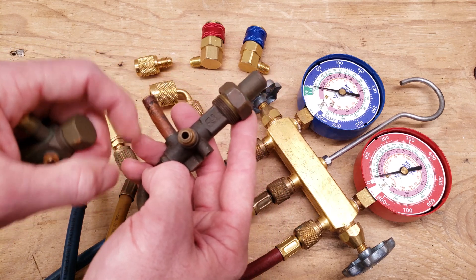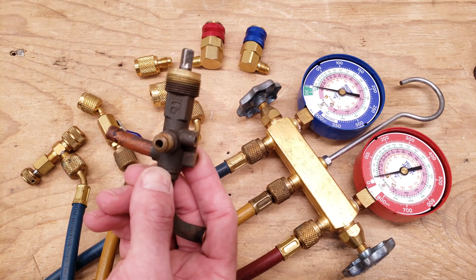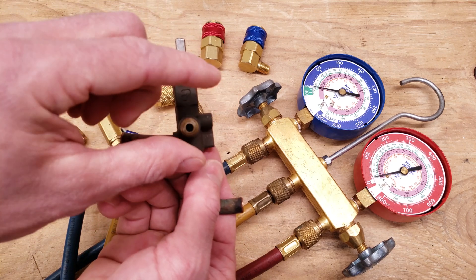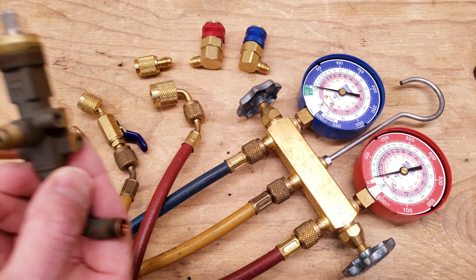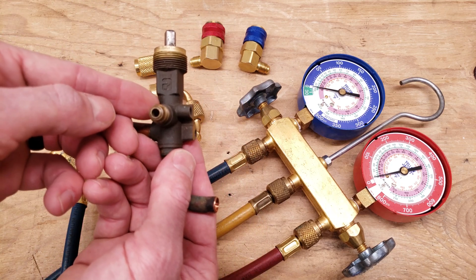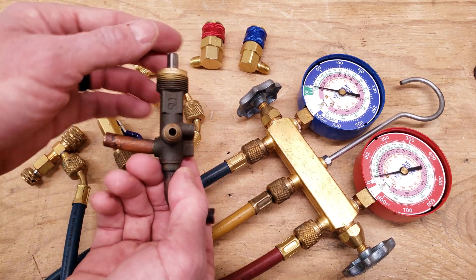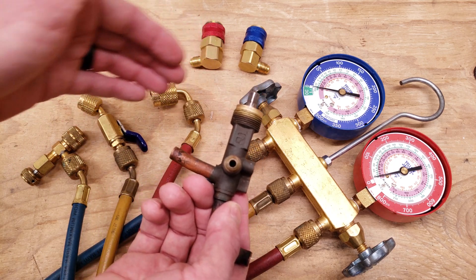This one has three positions — it's called a three-position service valve. When you come up to this type of system this exposed stem is going to be all the way up — that's back-seated. What you do is attach your hose onto this and then turn it 180 degrees downwards clockwise with a ratcheting service wrench, and that's going to give you access to the refrigerant charge from the port and for that to go into the hoses. Once again, this is a three-position service valve — there is no valve core.